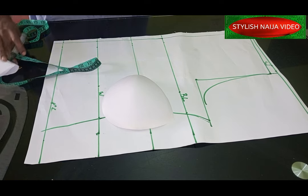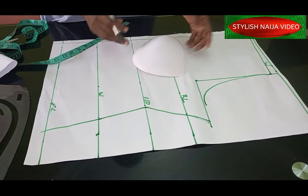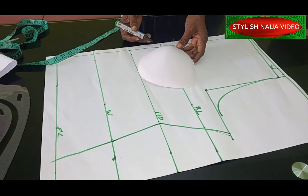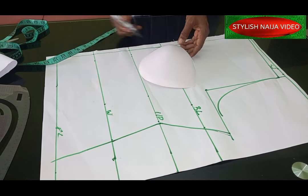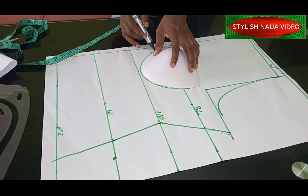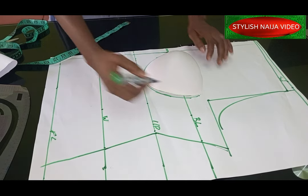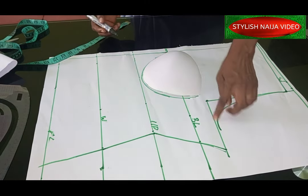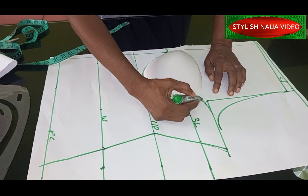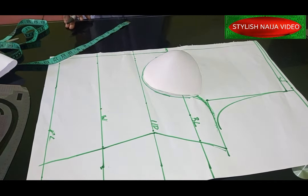I've run the one-inch marking down that center point. Now I'll take my bra cup and you can see how nicely it sits. I'll place the bra cup at my one-inch point, making sure it sits just a little bit above my under bust line — I don't want it directly on top. Then I'll curve it out, tilt it, and blend it into the armhole area so it's not too sharp.